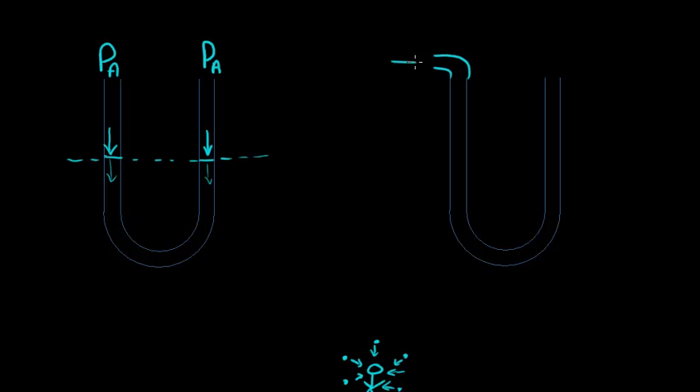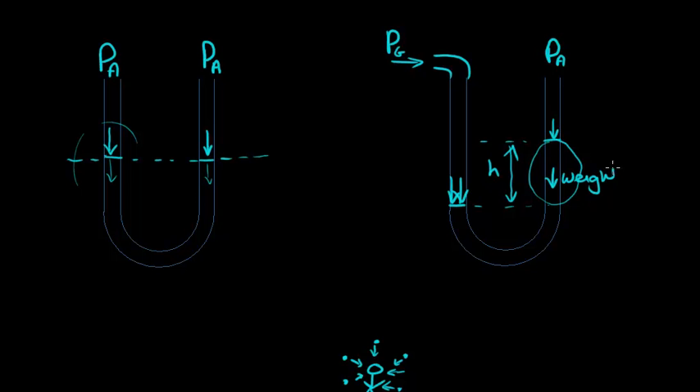But what happens if we connect one end to the gas supply? We can call that PG, and say that gas supply is at a higher pressure than atmospheric pressure. We'll still leave the other side open to the atmosphere. Well, this gas pressure is more than atmospheric pressure, so it pushes down with more force than it does on the other side. That means the level of water will be pushed down because atmospheric pressure won't be able to resist. And it will stop at the point where the weight of this column — the difference in height we can call that H — balances the difference in pressure due to the gas.